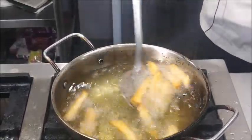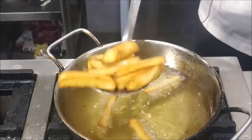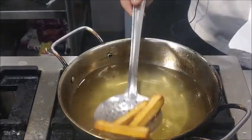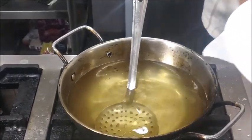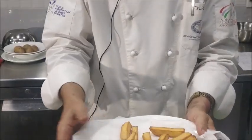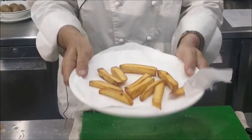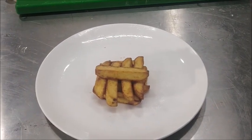They are also crisp on the outside. We'll remove them onto a kitchen paper and let the oil drain off. While they are hot, we'll season them with salt. After adding the seasoning, just toss them so that the seasoning evenly coats the potatoes.